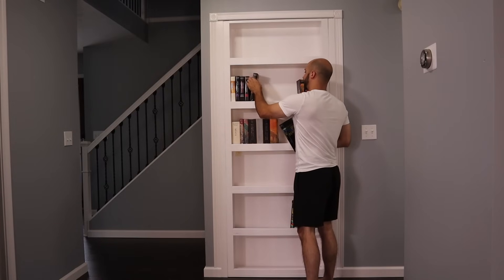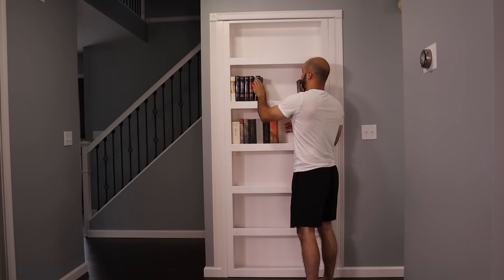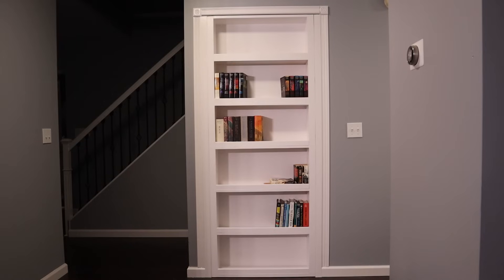I added a few more books and it was all done.